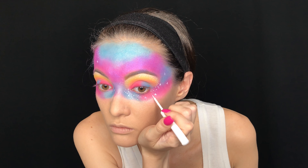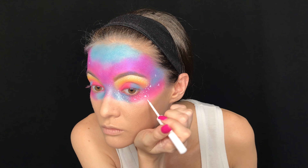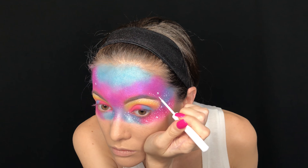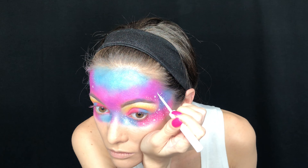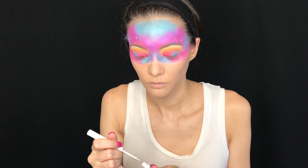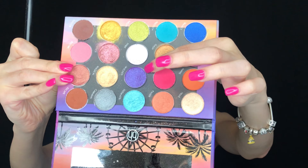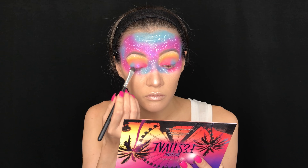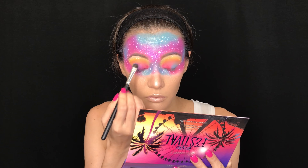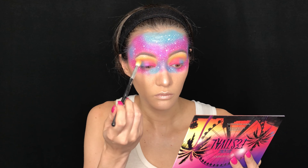I also highlighted with the liquid liner underneath the brow bone, which is a great technique, and I took it up above the brow to really emphasize the brow shape and focus on the stars themselves. This part took me about 10 minutes, so have patience. Finally I take Wicked again, place it right on the lid, and blend the two shades together to make the lids iridescent and more cohesive with the face.